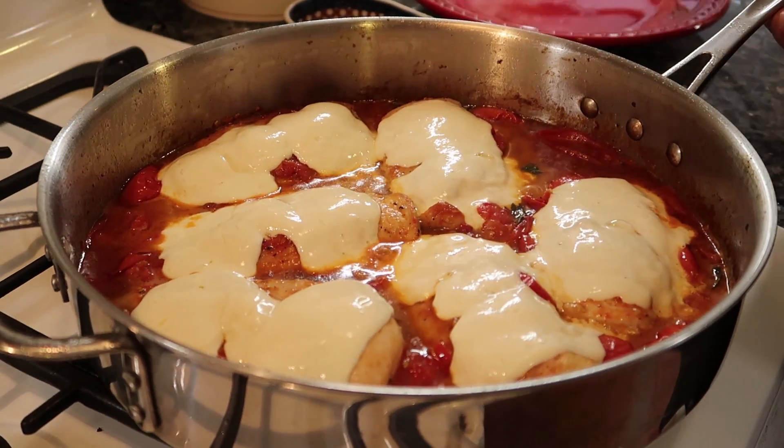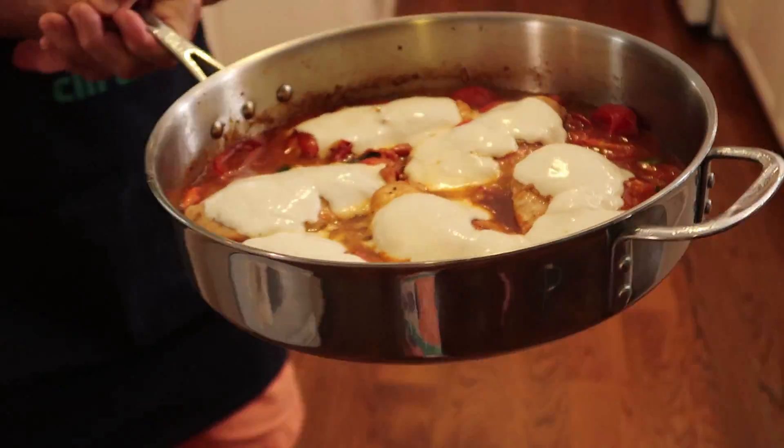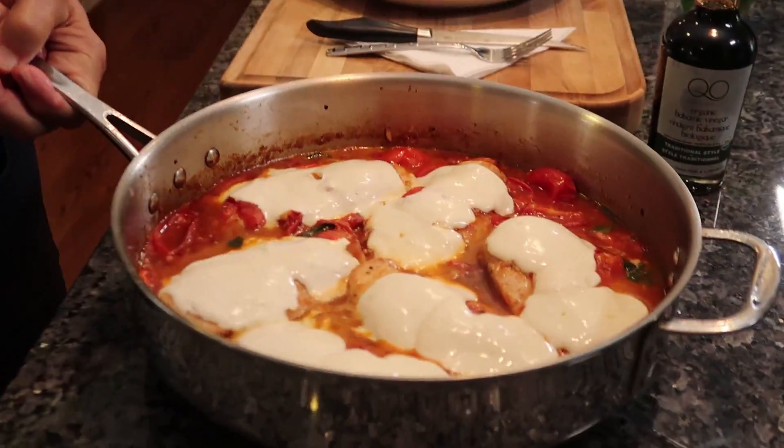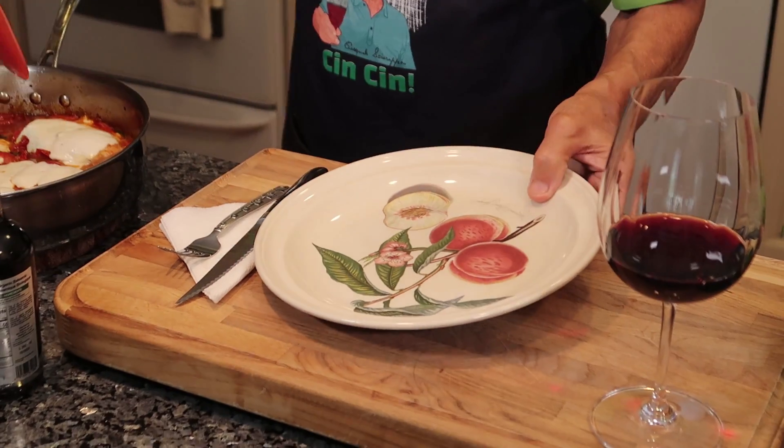Okay, now the chicken is done. Look at the mozzarella — beautiful look! Now let's put it right over here. Look at the mozzarella, the chicken, the tomato, and the basil — it looks so beautiful.